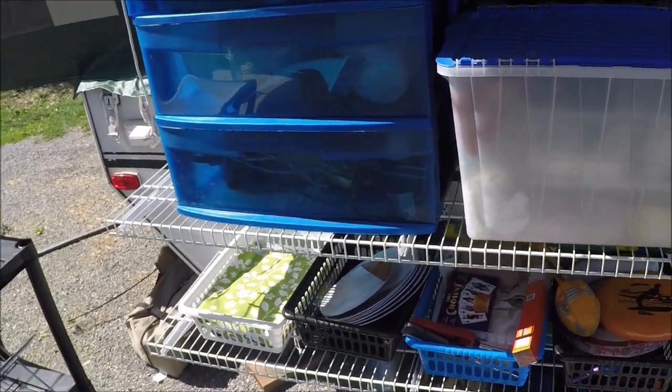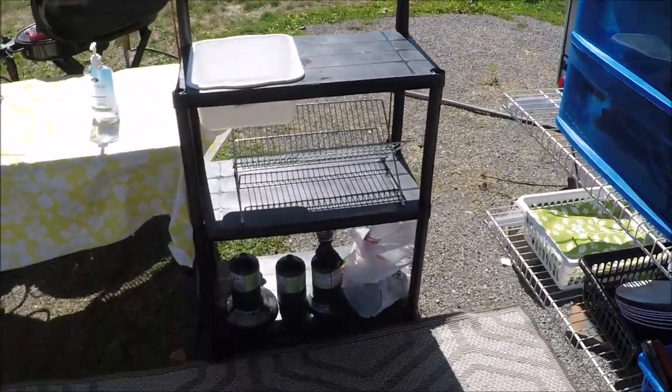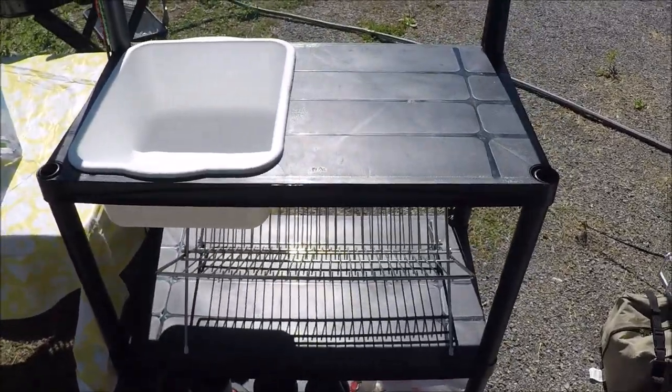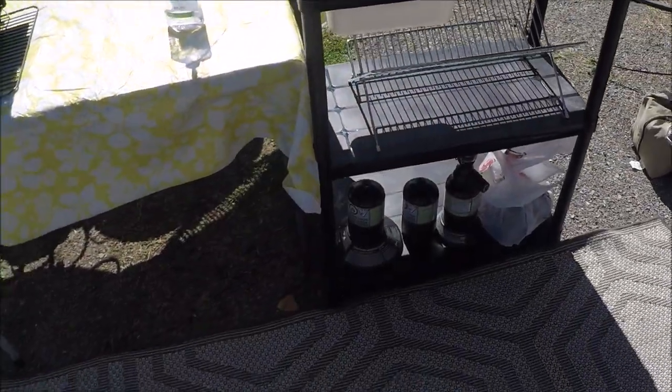We're not going to go inside right now, but when we go inside I'll show you that we removed the sink. So we came up with this — again, this is the plastic shelving you get at Home Depot or Canadian Tire or whatever, and we cut a hole in one of the shelves and put a sink in it. It worked quite well.